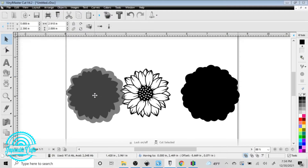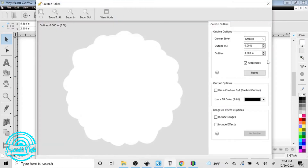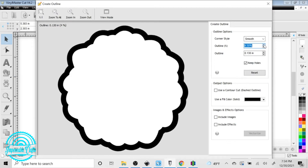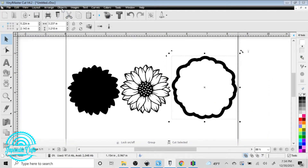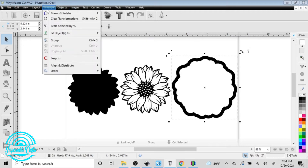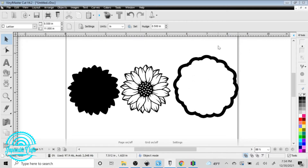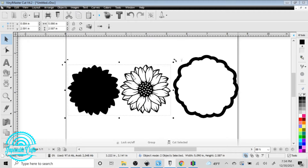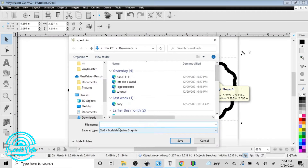When we import an SVG into Tinkercad, anything that is white is going to be a void. So we want to make this portion white, then make a border around that — the border is what's going to be solid, and the white portion will be the void. We'll save that as an SVG, and as I mentioned, it needs to be an SVG in order for Tinkercad to import it and convert it into a 3D model.